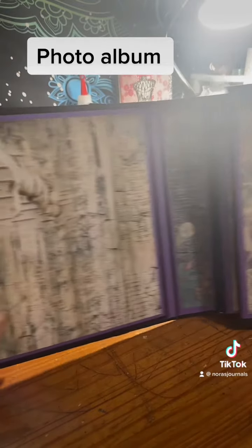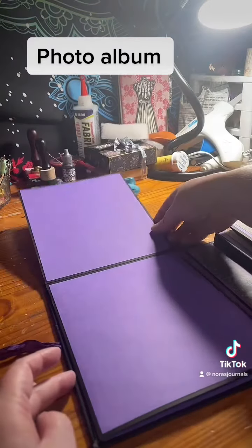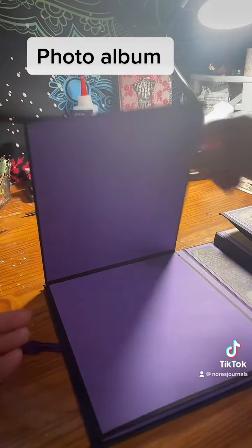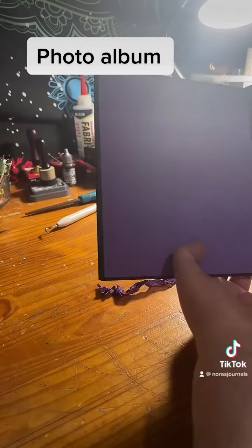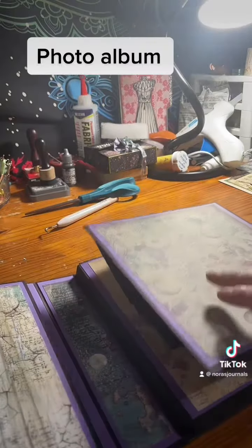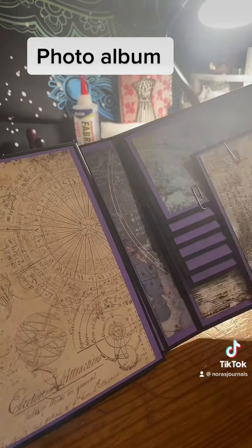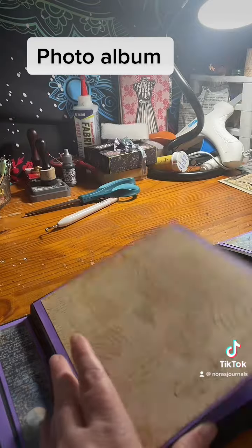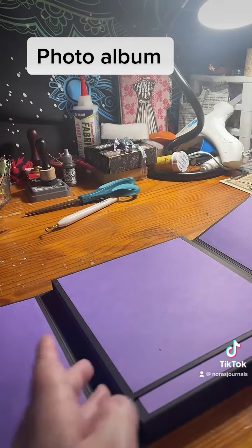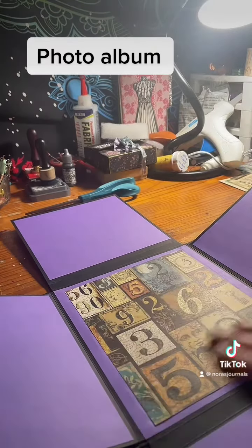Going to open it up — here's the inside with a large photo mat. This pops up. These are undecorated; these are left open for the purchaser, whoever purchases this album. This is the waterfall where I still have to attach the magnets. You open this up, and this up — lots of photo space.